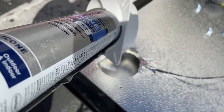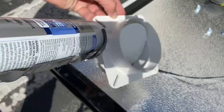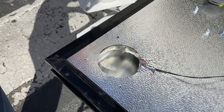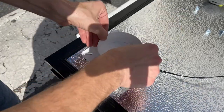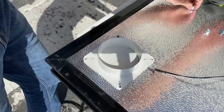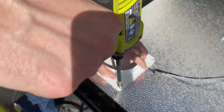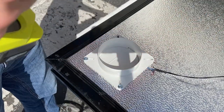Apply a bead of silicone sealant to the exhaust collar and attach it to the heater body, taking care to orient the gravity damper in the proper orientation for your install. As we did for the intake collar, secure the exhaust collar with the four self-piercing lat screws provided.